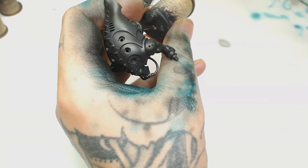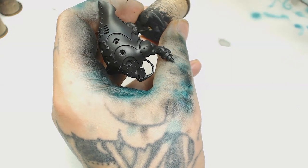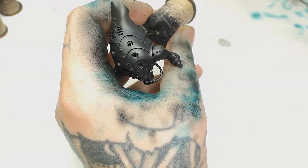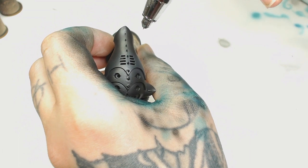I painted the Talos Pain Engine using black primer and I kept it in sub-assembly, mainly because it was really fiddly - there's a lot of small parts on it, so I'd recommend painting it that way. The next color doesn't look much different to the base layer but it's actually Negro Black by Scale 75.